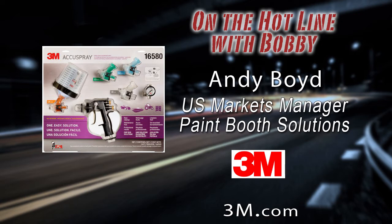Now, is the AccuSpray system geared toward the professional or the consumer? Well, it's a great question, Bobby. Years and years ago when we really began to innovate, this part of 3M innovated into collision repair and body shops. Initially we intended it to be for the professional out-of-body repair painter.